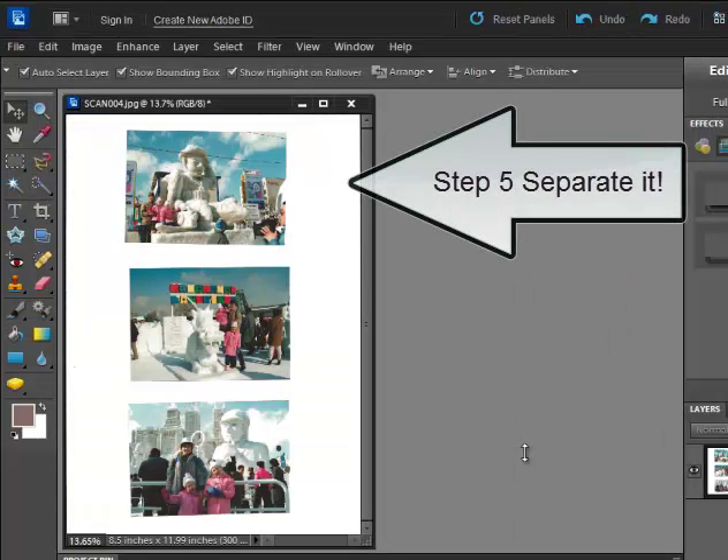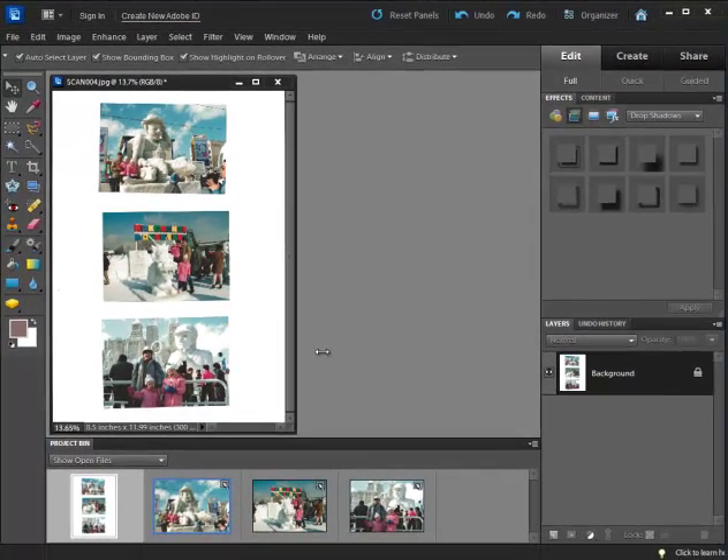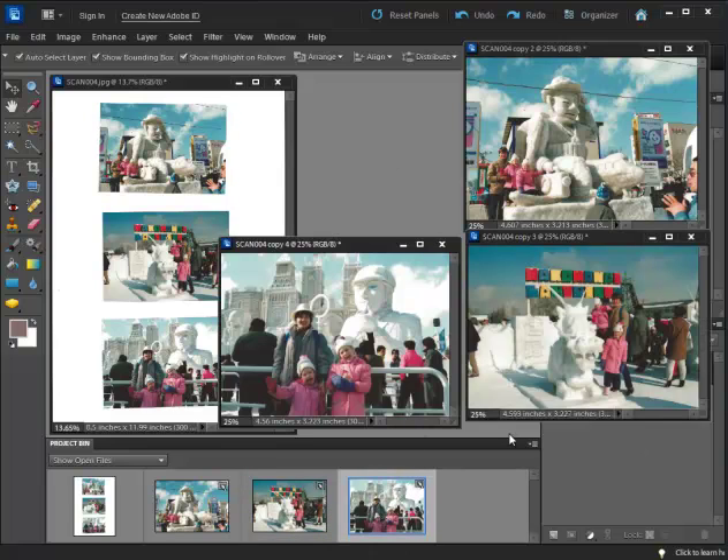Another thing to consider when you're scanning is that sometimes you can scan several photos at once, which really saves a lot of time. You could manually come in and crop these, but one of the neat things about Photoshop Elements is that it has an automatic feature to take a scanned photo and turn it into three or however many separate individual photos. That's a big plus — you can scan a lot of photos together and then have Photoshop Elements automatically separate them into individual photos.